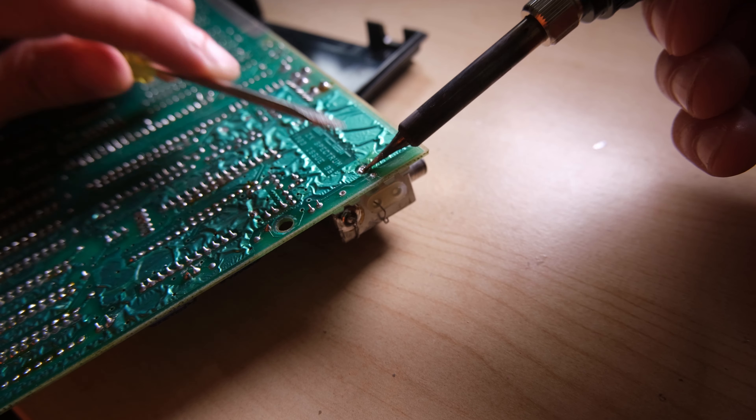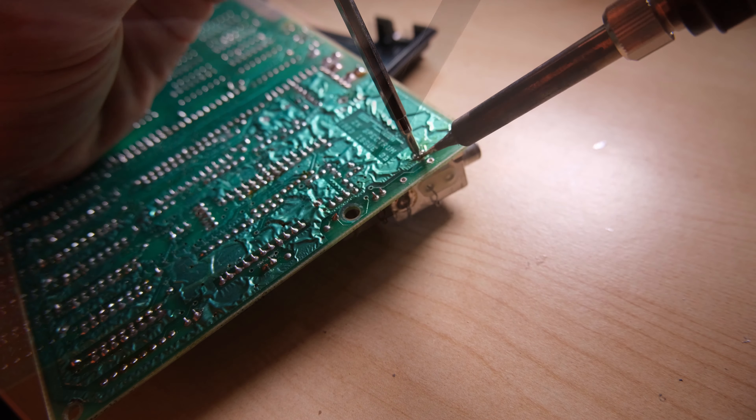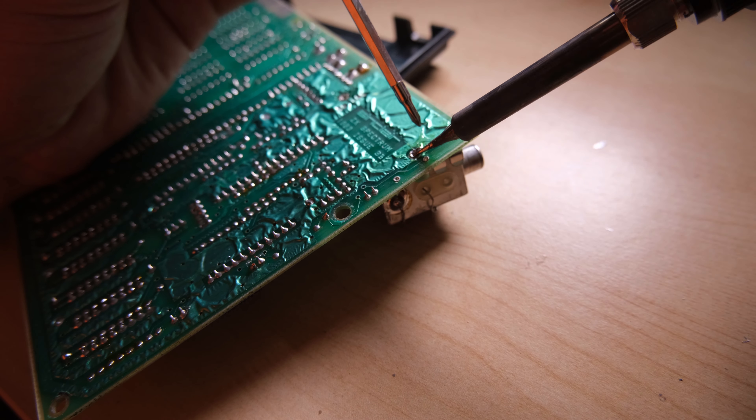Applying the same technique to the other pin, the RF box was pretty much out. It just needed heating up one last time and giving the pin a bit of a poke and it fell out.